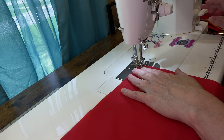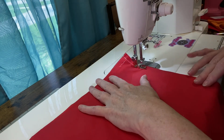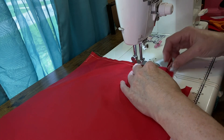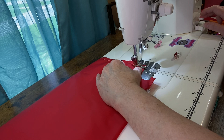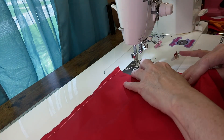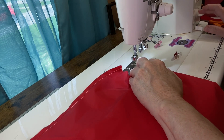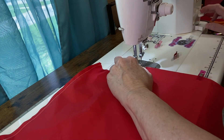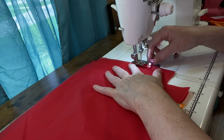We're gonna do the same thing on the lining — backstitch. This stuff is slippery. We're going to backstitch here because we're leaving an opening to turn it later.